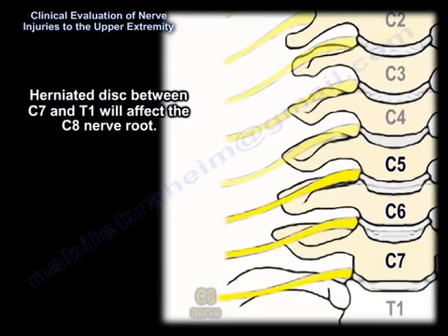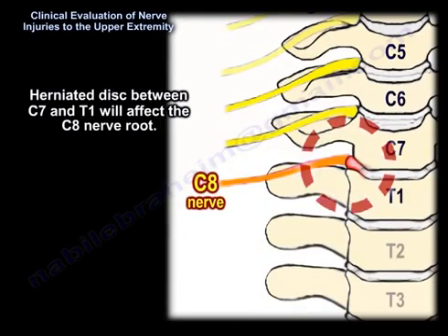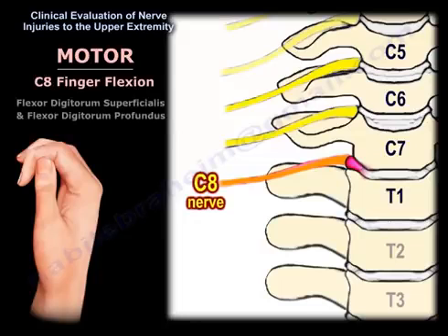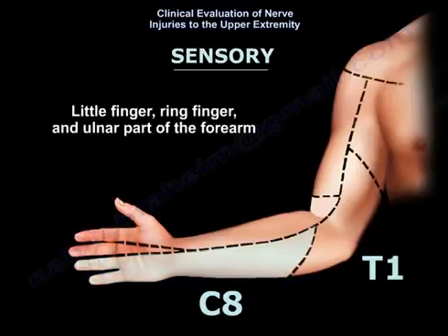A herniated disc between C7 and T1 affects the C8 nerve root. The motor function of C8 is finger flexion, from the flexor digitorum superficialis and profundus. The sensory dermatome of C8 covers the little finger, the ring finger, and the inner part of the forearm.